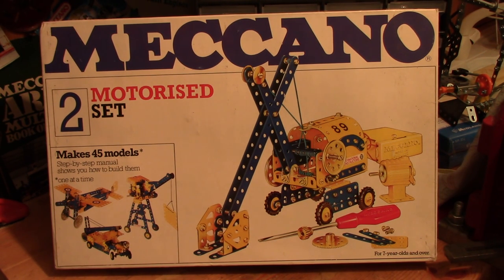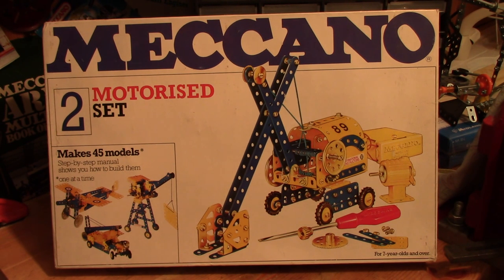Evening everybody. Here we've got another late 70s Meccano set — 1978 — the Set 2 motorized set. No motor in Set 1, which was recently reviewed. The box says 45 models, while the other one was 35, and that's when you include all the pocket Meccano model examples in the instruction book. It's 45 models from this set, including the Set 2 models, the Set 1 models, and the pocket Meccano models as well.